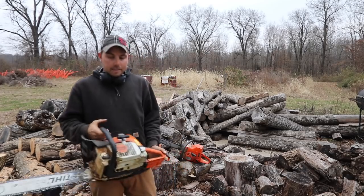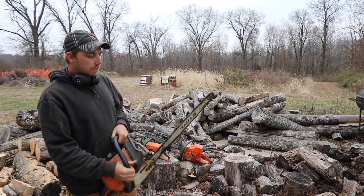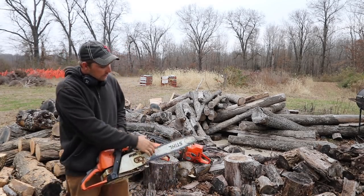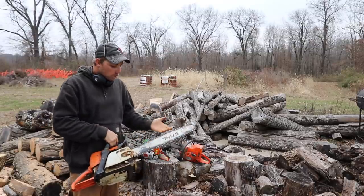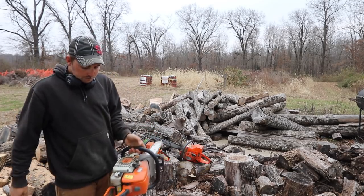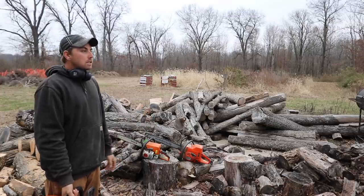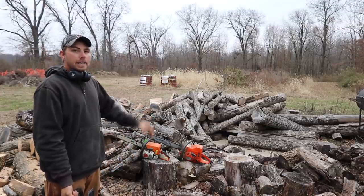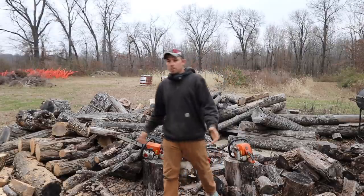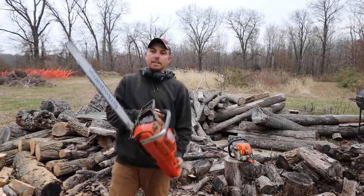The second one is a Stihl MS310 — it's a pretty nice saw and probably average for what most people want to do. It's a step up from the Rancher series, about a 50cc saw with a 20-inch bar. It does fine, just not quite big enough for what I want to do right now. I've had this saw for about 12 years. Obviously you need two saws — especially if you're cutting timber, if you get a saw pinched you need that backup. You never seem to ask for a smaller chainsaw; it's kind of like a lot of things in this world.